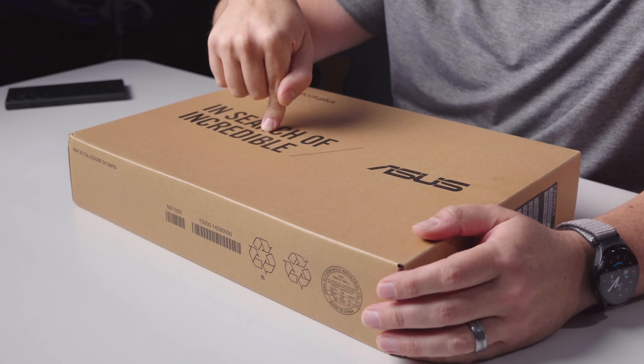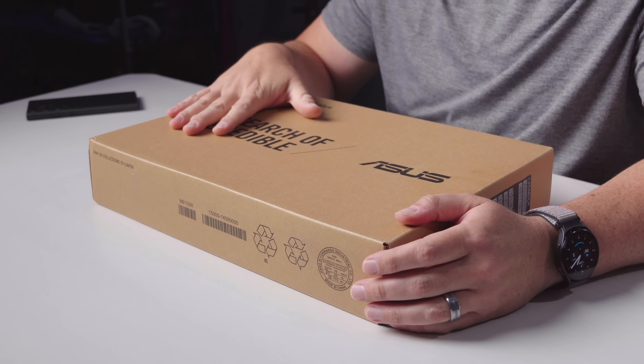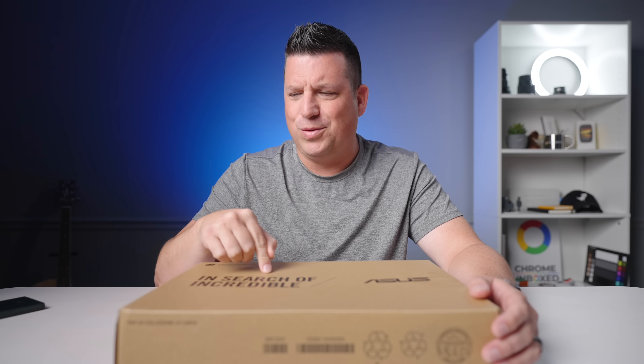The story of how this Chromebook — the Asus Expert Book CX54 Chromebook Plus — made it to our studio this week is a very interesting one. And this particular version that showed up is even more interesting. It's a whole story we'll kind of cover as we're unboxing it. So let's just dive in.